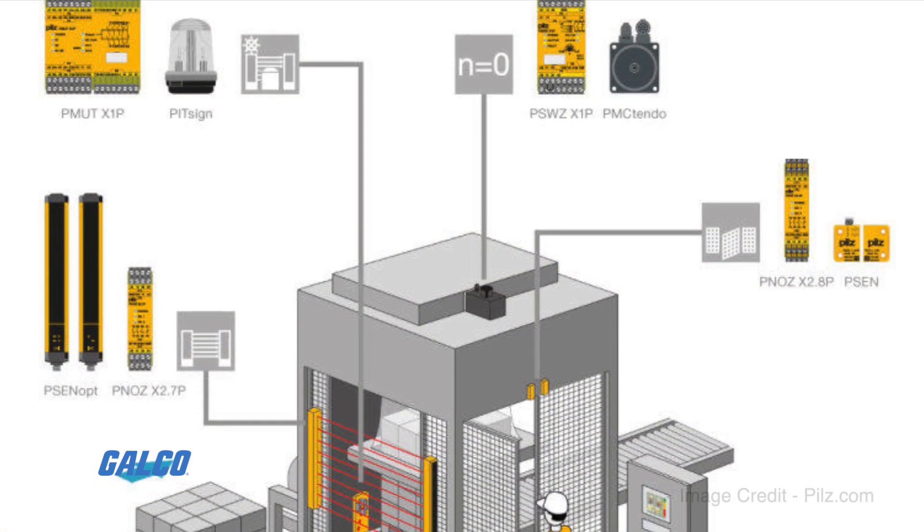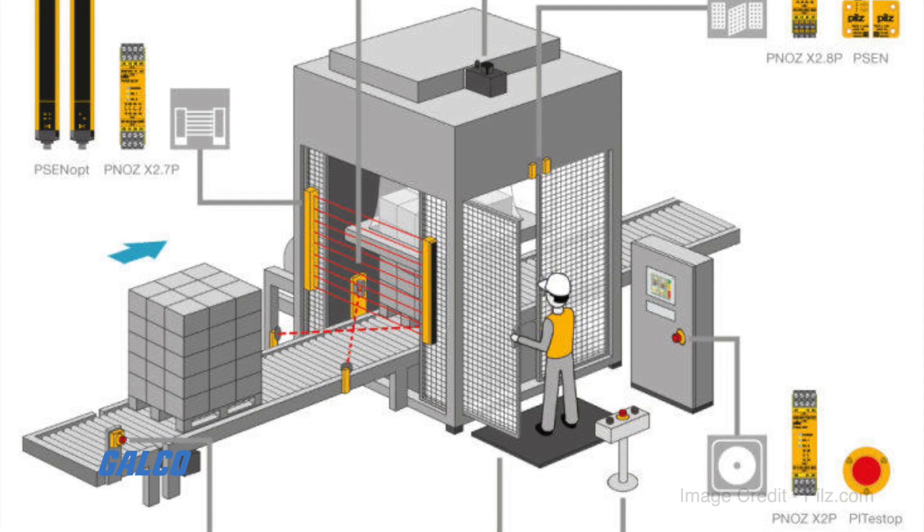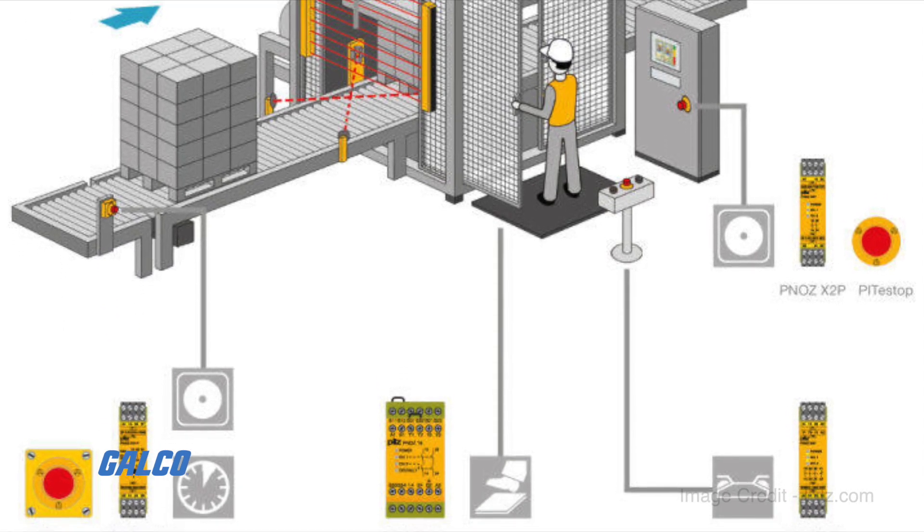PNAS X relays are able to monitor e-stops, safety gates, light barriers, two-hand push buttons, and more with an excellent price to performance ratio.